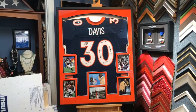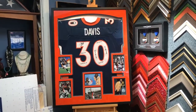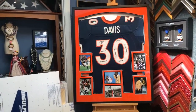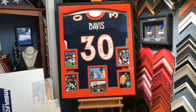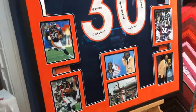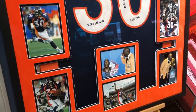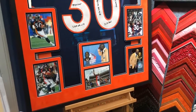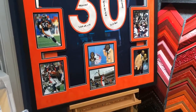He sent us a jersey and the only thing he said was go with the orange suede matting on top — that's what we did. He also said try to incorporate the blue; we didn't like the paper-based blue matting, so we went with another suede, so two layers of suede. He sent us six photos documenting TD's journey in the NFL, which is really cool.